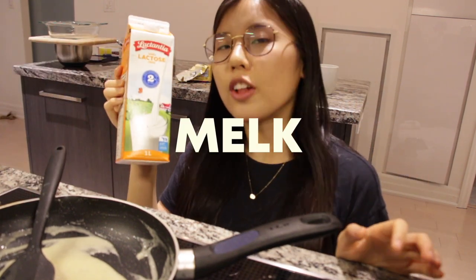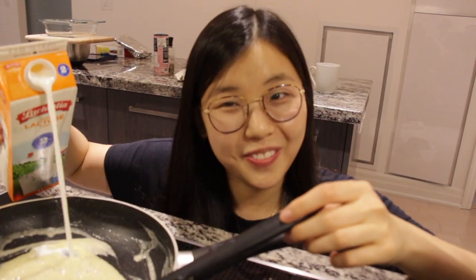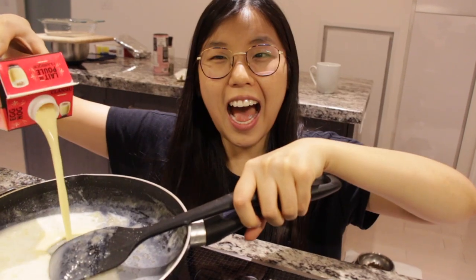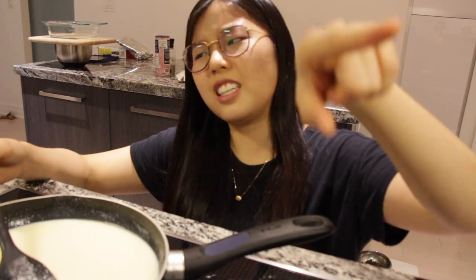We're gonna add some milk — m-e-l-k. We're gonna add our 'latte de pool.' I think that's enough. Now we're just gonna constantly stir this concoction until it's nice and creamy — not until thickened, until a cream consistency. Those are my exact words. I didn't look at the recipe. I'll be back when it's a thick creamy consistency.